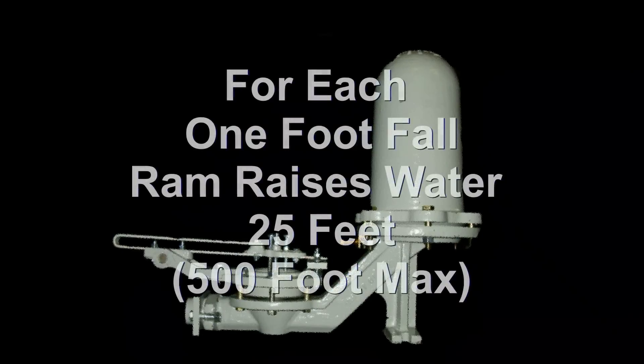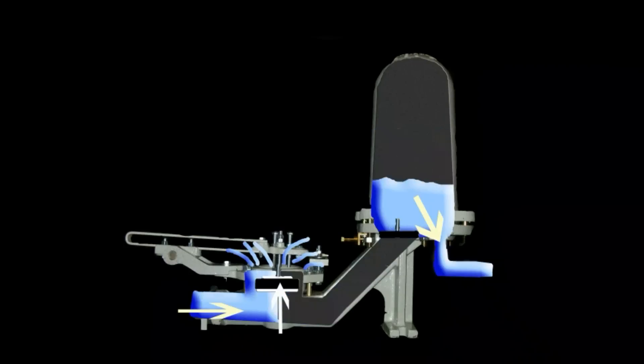For every foot the drive pipe falls, the rife ram can raise the water in the delivery pipe 25 feet, to a maximum of 500 feet. Depending on what size pump you employ, the rife ram can function with as little as three quarts or as much as 800 gallons of water per minute, delivering up to 350,000 gallons per day.